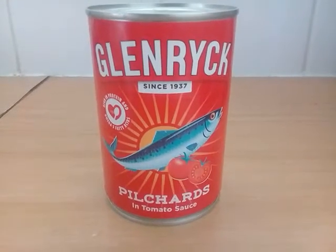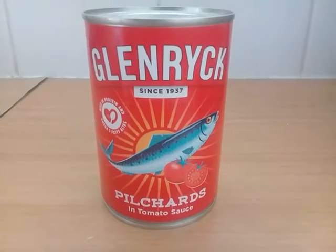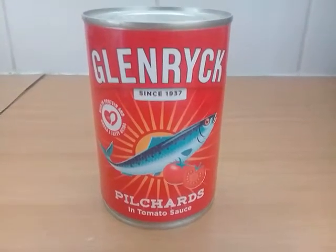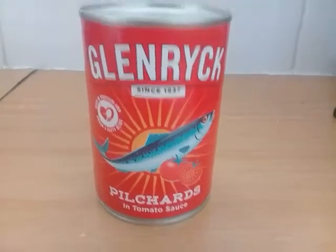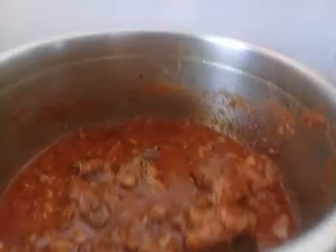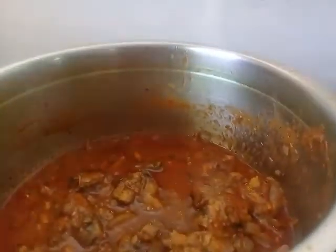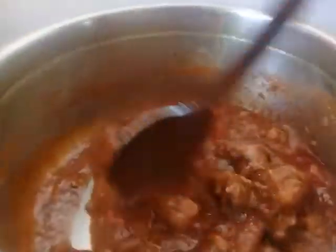Glenrick pilchards in tomato sauce. Sardines. It's easy to cook. Do you love sardines? You add vinegar, onion, garlic, and here it is.